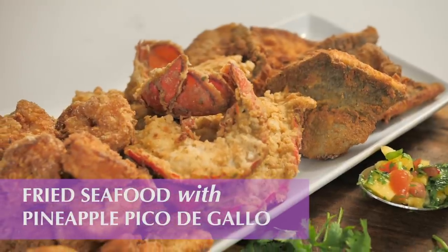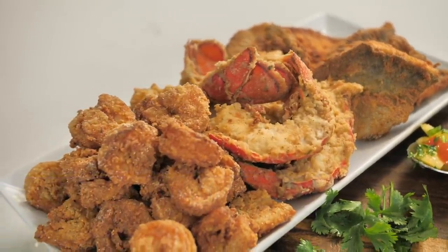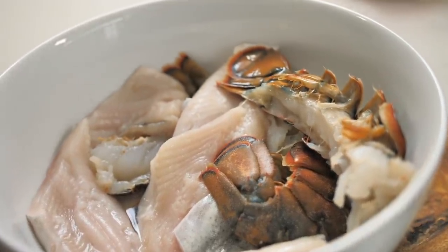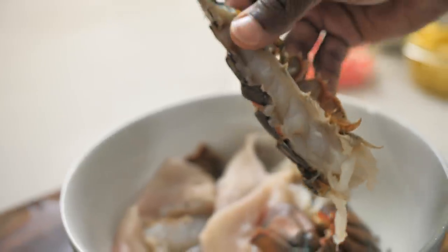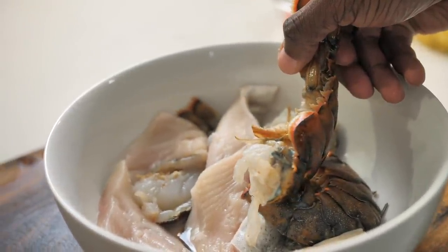It's simple, it's easy, and of course it's going to be delicious. So let's get started. In this bowl I have some lobster that I just cut, split down, and cleaned. I've also got some rainbow trout. Now you can use any combination of seafood you like. I'm going to throw some shrimp in here as well and get the party started.